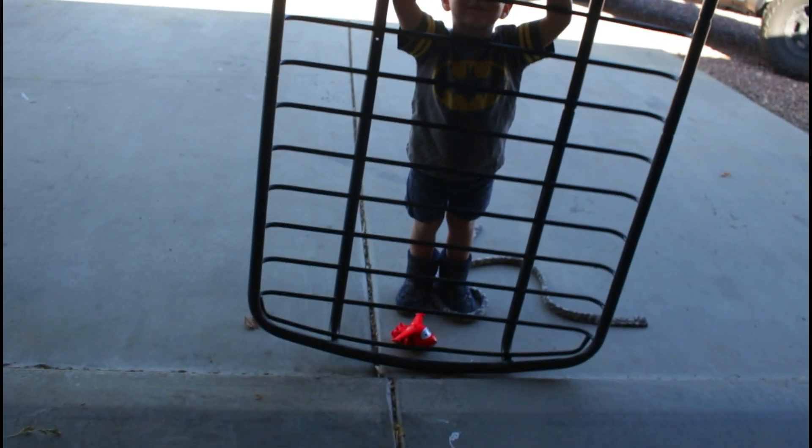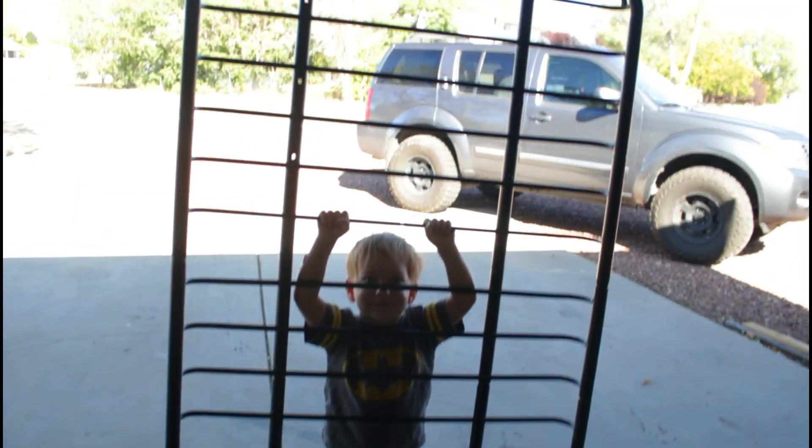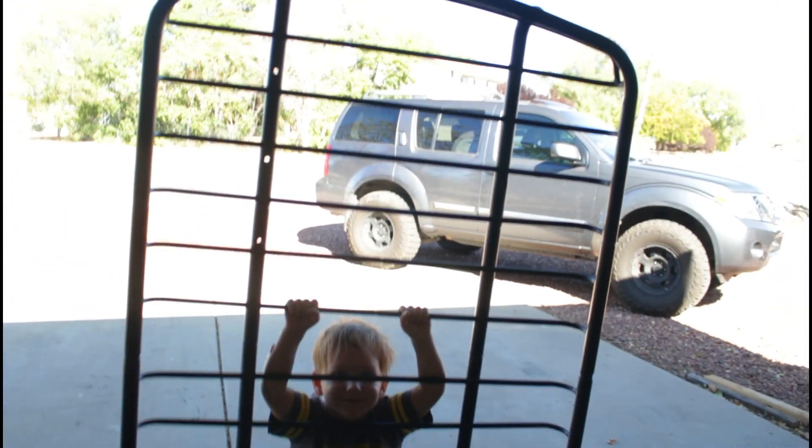All right, here it is — it's taller than Maverick! Let's see how tall it is... 64 inches.